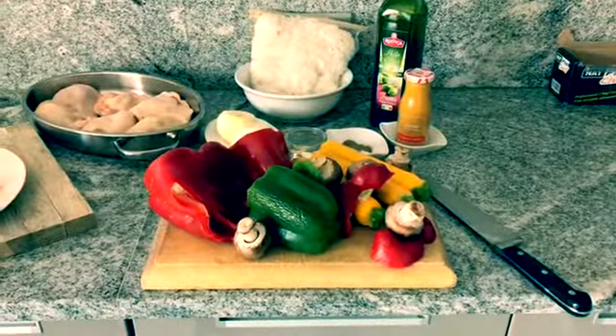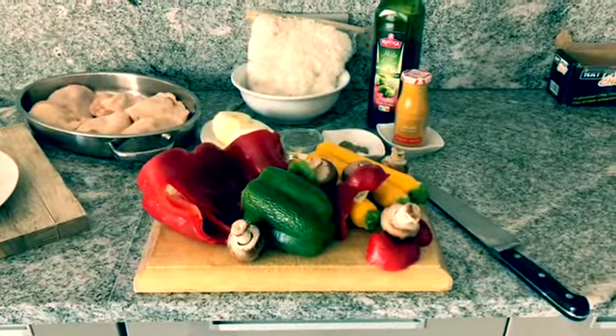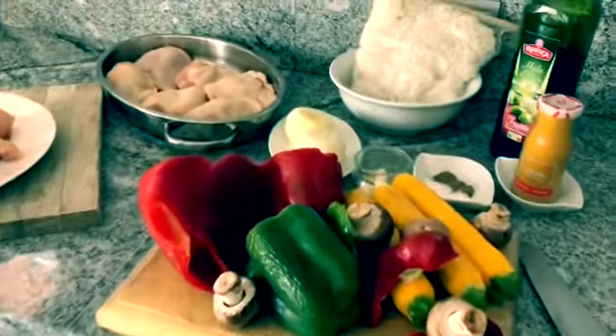Hi guys, we're back in the kitchen — welcome back to my cooking channel. I hope you had a great weekend. This evening I'm going to make a capsicum relish with chicken and rice.